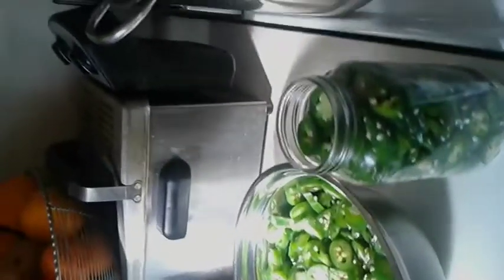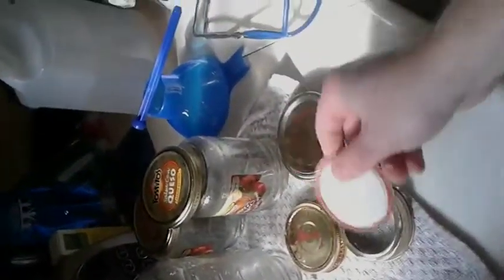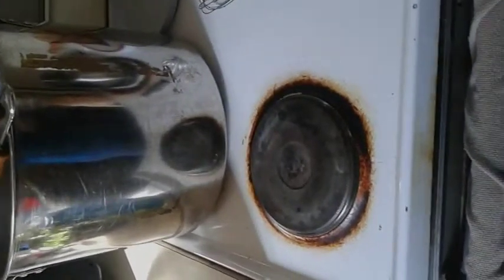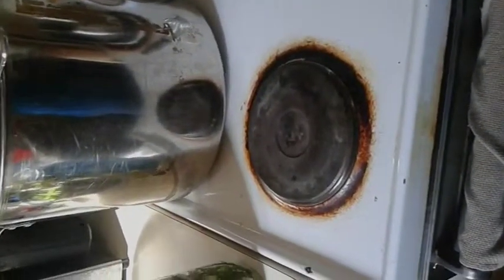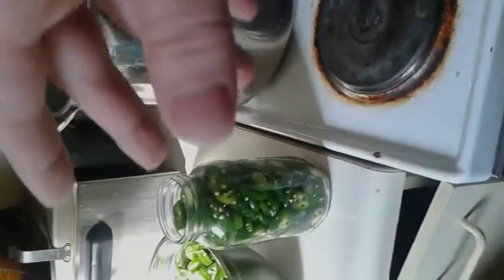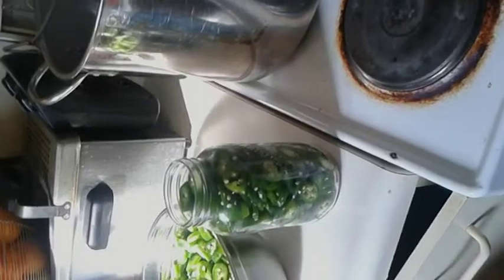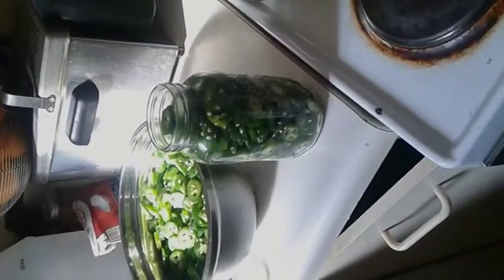From there, I'll have a pot of water on this burner in which I will boil my lids. If you're processing, you only need to bring it to a rolling boil, then you can take the lids out, put them on your jars, and then put them in the processor. If you're not processing, then you should boil your lids for at least five minutes before you throw them on the jars, so they are properly done.